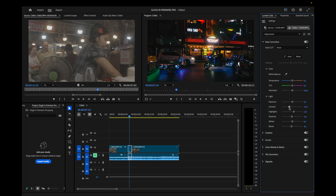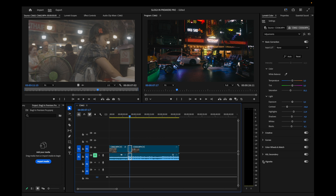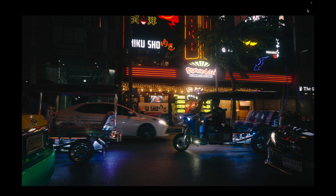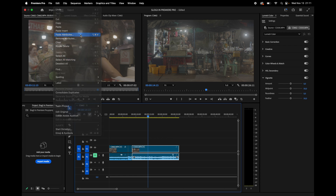Go back to the Adjustments tab and drag the contrast down to about 46. The clip is also a little too saturated, so I'll drag the saturation back to about 85. You could also add a vignette — drag it down to create a little darkness around the edges, emphasizing the middle of the frame. Remember: only adjust on the Adjustments tab, not the LUT tab.